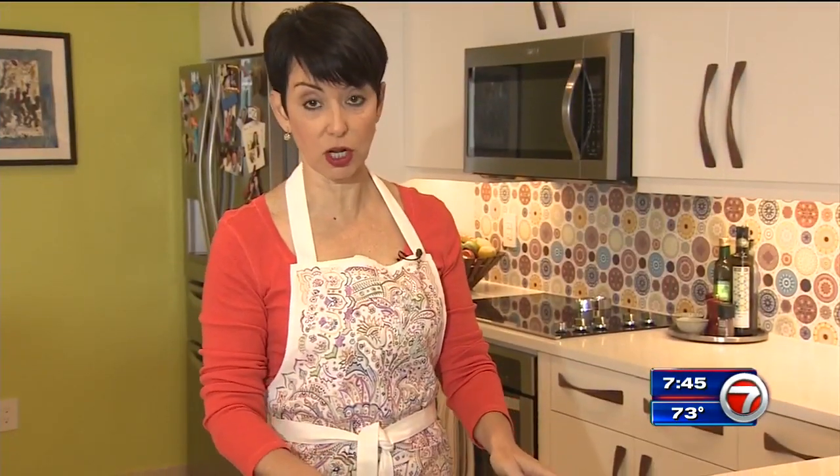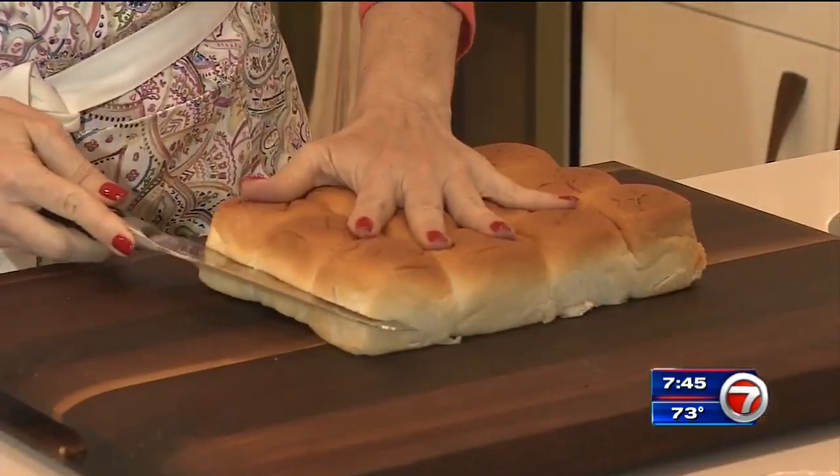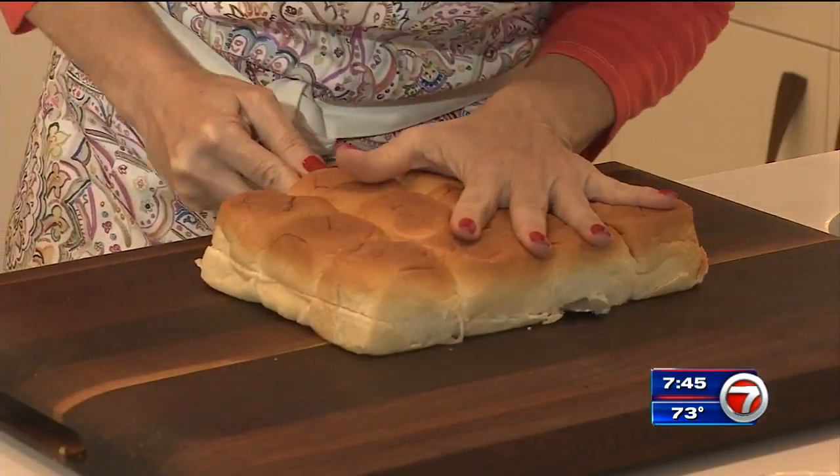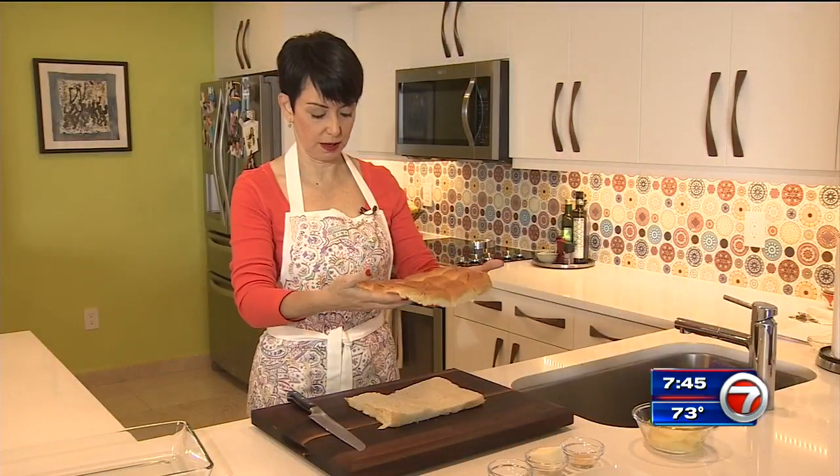So we have our sweet rolls here. They come all together — we're going to leave them like this and cut them across in their entirety. Don't separate them. The secret here is a sharp knife. We've got our tops and our bottoms.